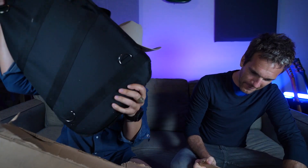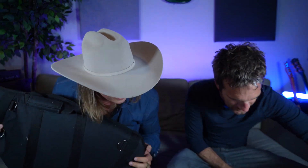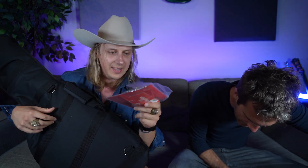Oh, it comes in the deluxe gig bag. Is there anything else? Some papers. All the whammy. Oh wow, we'll wham with this one.